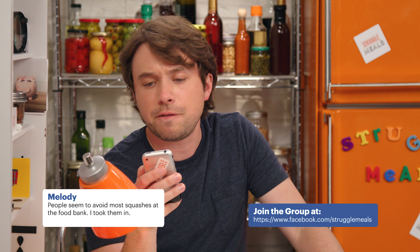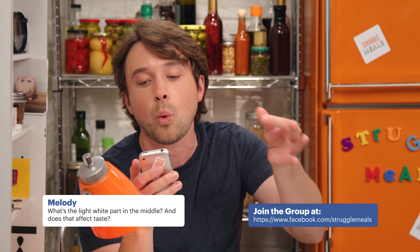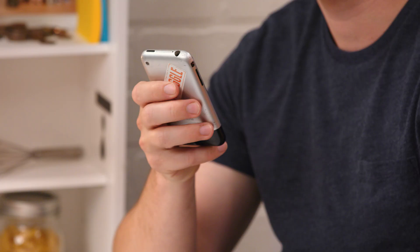Welcome to Frankie's Corner, where I demystify your quandaries. People seem to avoid most squashes at the food bank — I took them in. My question is, when peeling, is the waxy, tough part all I'm removing, or do I have to get it down to the orange flesh? What's the light white part in the middle, and does that affect taste?